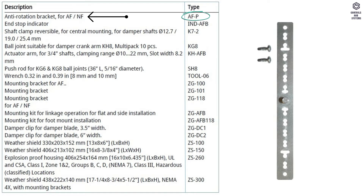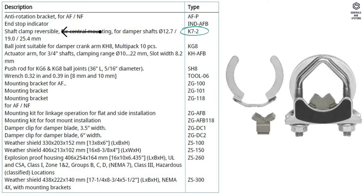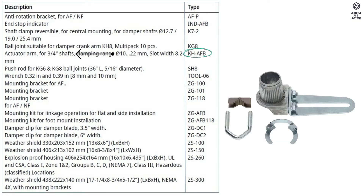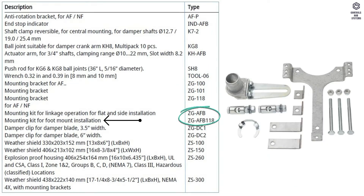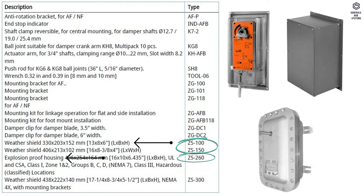Mechanical accessories include: anti-rotation bracket, end stop indicator, shaft clamp reversible, ball joint suitable for damper crank arm, actuator arm, push rod, mounting bracket, mounting kit, damper clip, weather shield, and explosion proof housing.